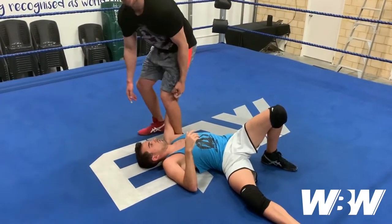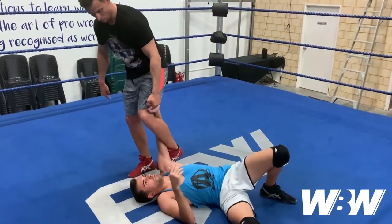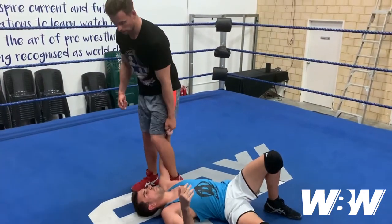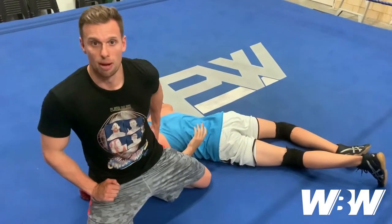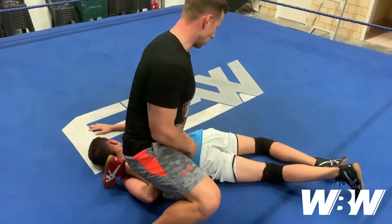Grabbing the lock again, I need to stand up and keep my foot nice and close to the shoulder. As I walk my way around, I'm going to lift that foot — and that's what's going to turn my opponent over. I walk around, lift the foot, drop my knee. Now I've got his arm hammer locked.